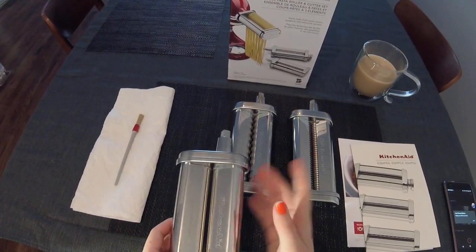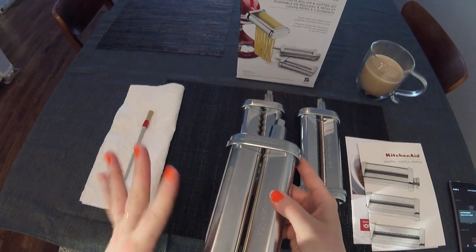The first time I tightened the screw, I didn't tighten it enough and this started going all over the place. So just make sure you tighten it well.